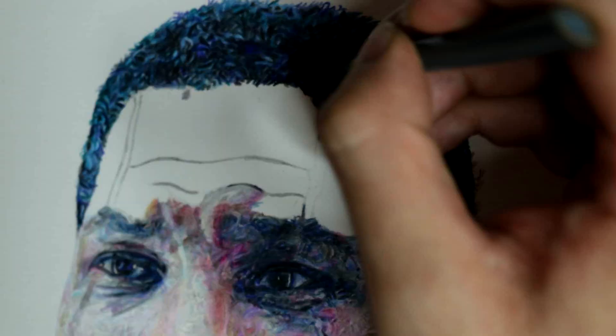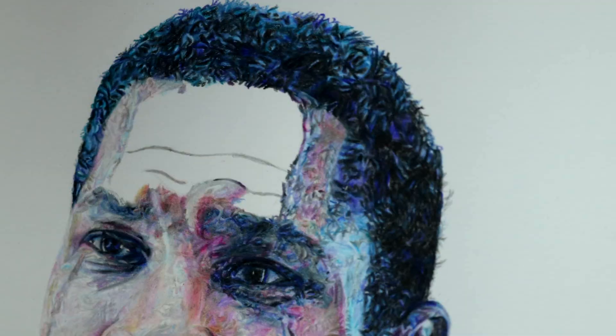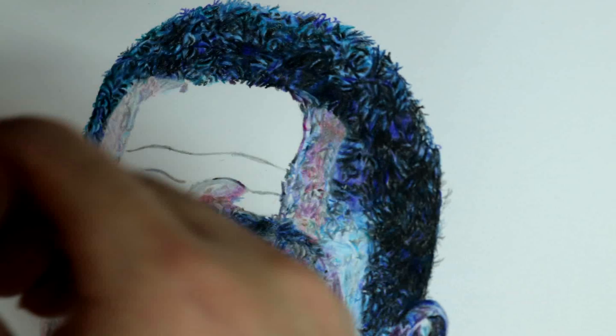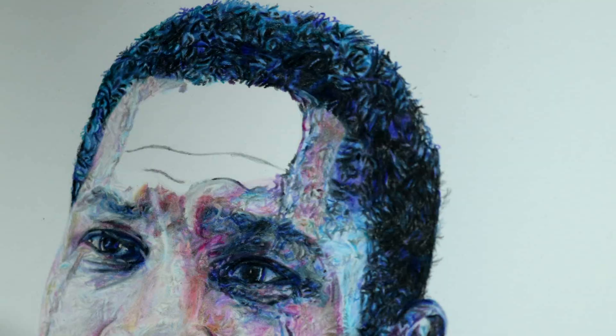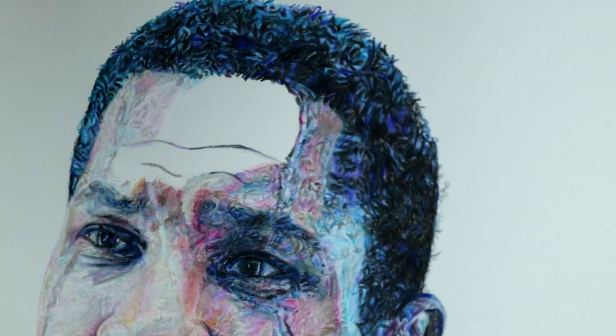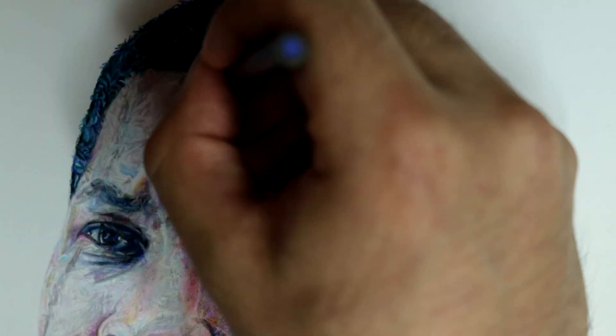The last part that I draw is his forehead. He has these scars running from the top of his face to the bottom, and those require subtle differences in shading and color compared to the rest of his face so that they distinguish from it. There are also the large wrinkles on the top of his forehead. For that, I draw in the lines and then slowly erase them after I've drawn in the graphite pencil lines, and then shade in with the colored pencils. Once I've completed that, I have completed drawing his face.